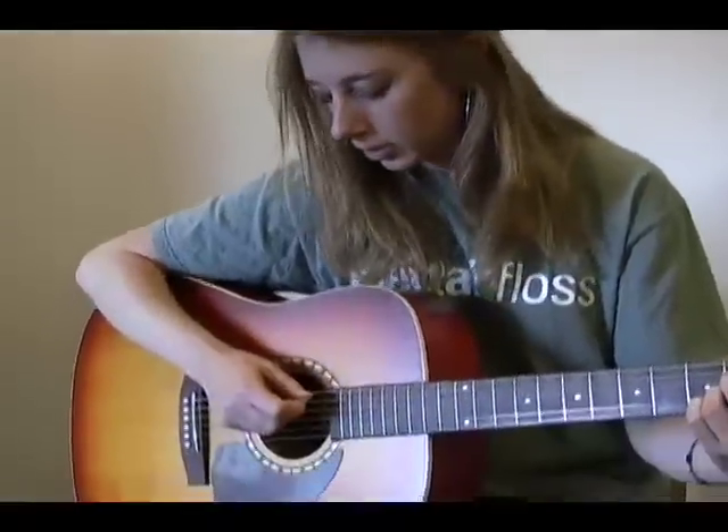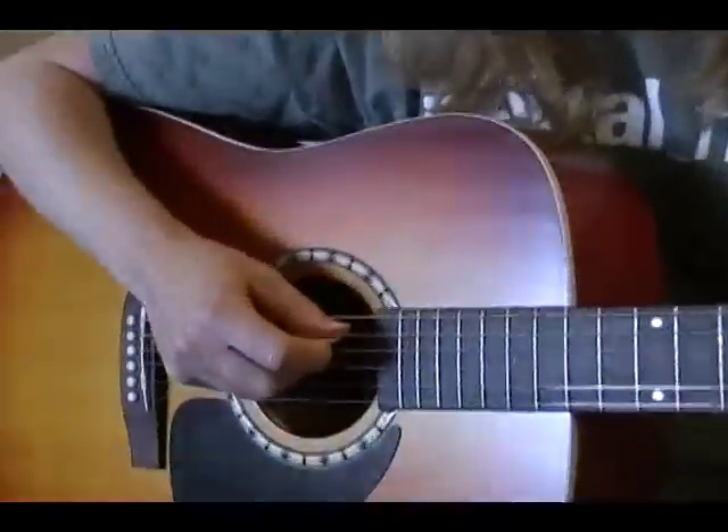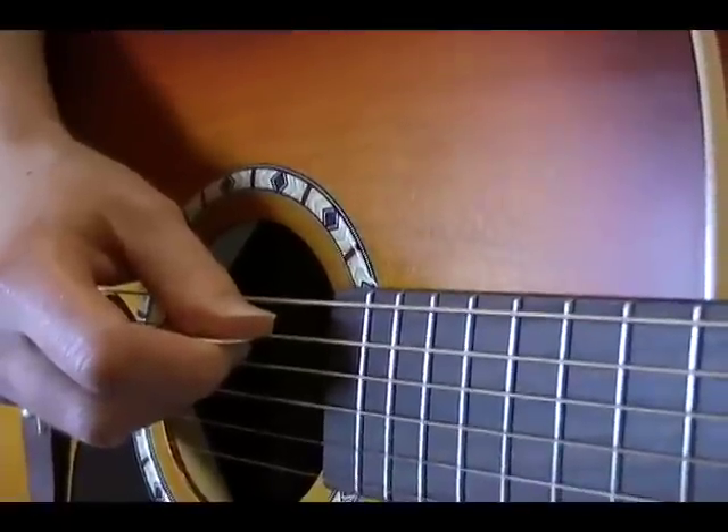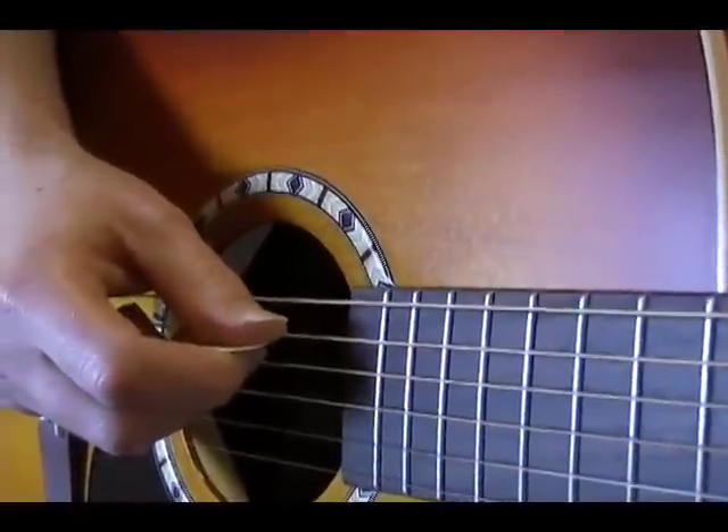With your picking hand, you're going to strum the chord, this time starting on the fifth string, which is your open A string — which makes sense because you're strumming an A chord.